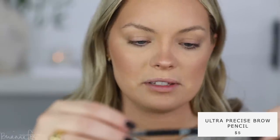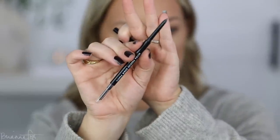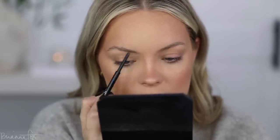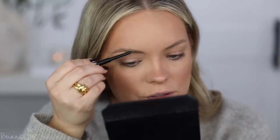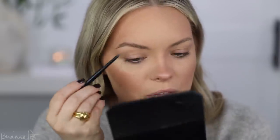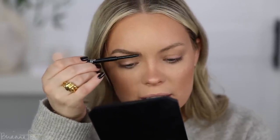I'm gonna use this one from e.l.f. — the Ultra Precise Brow Pencil in the shade Medium Brown. It's one of those ultra-fine ones. I'm gonna hold down pretty far on this because it's a very pigmented brow pencil and I don't want it to go on too intense right off the bat. I've got the bottom there, and I'm turning it sideways and flicking upwards in the direction the hairs are going to fill in the rest. I'm happy with how that looks for now.